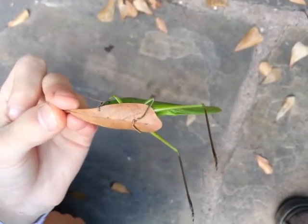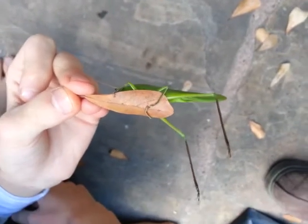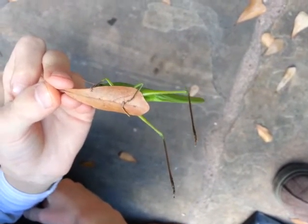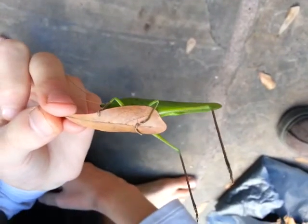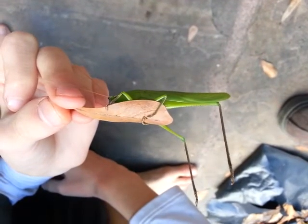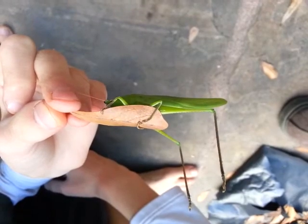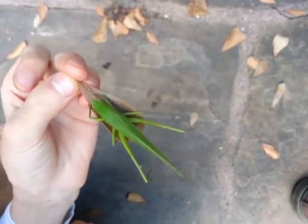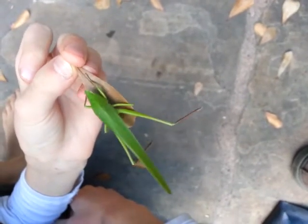Okay, now don't move at all. I'm trying. All right, whatever. Yeah, I guess it's not that important. It is really cool though.